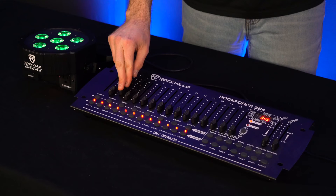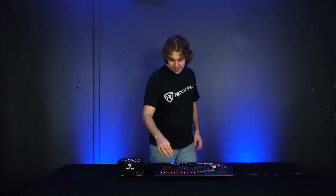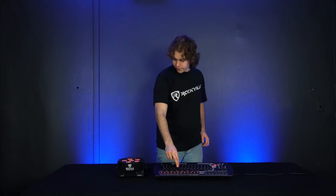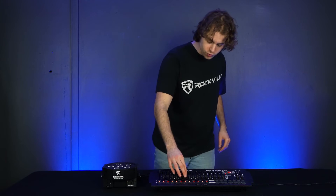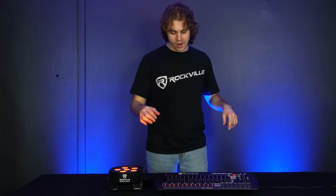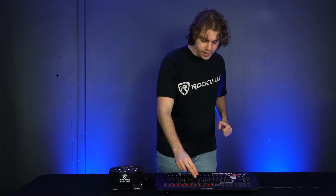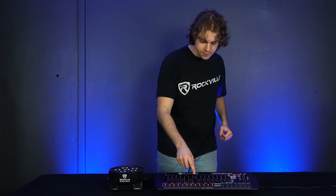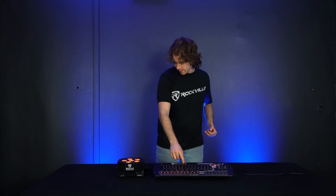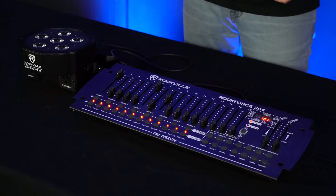Fader three controls the green LEDs and fader four controls the blue LEDs. Fader five controls the white LEDs, fader six controls the amber LEDs, and fader seven controls the ultraviolet LEDs. To turn the light off altogether, lower fader one all the way down. Fader eight controls the strobe mode — the position of the fader determines the strobe intensity, so raising it all the way up gives you a fast strobe, while setting it to the middle gives a slower effect.